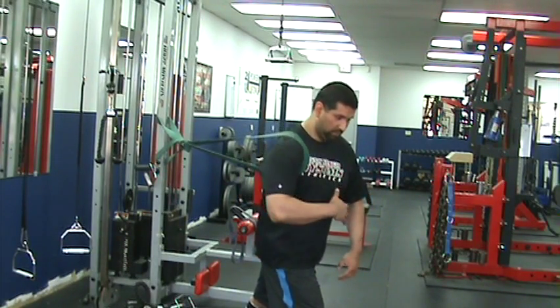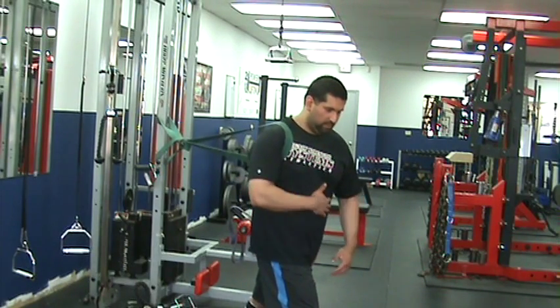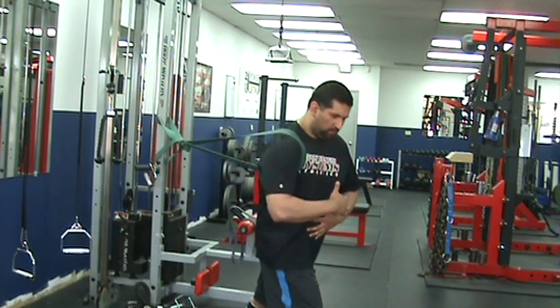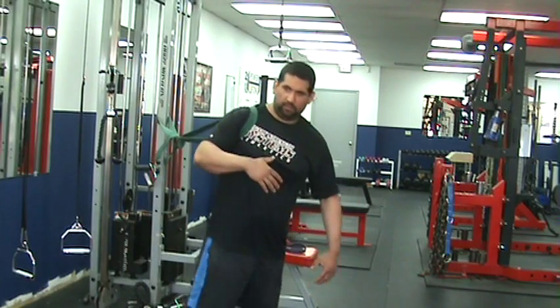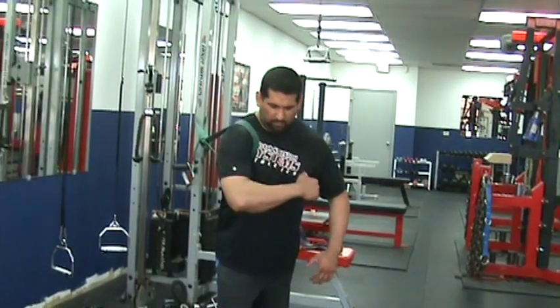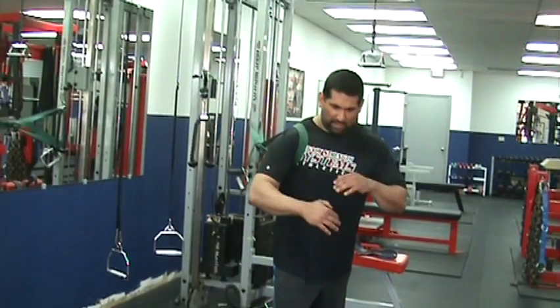First thing you're going to do is kind of circle. No shoulder movement. Probably wise to brace here as well. Then you can go about 10 circles. The only difference in circles is kind of more forward, backward.